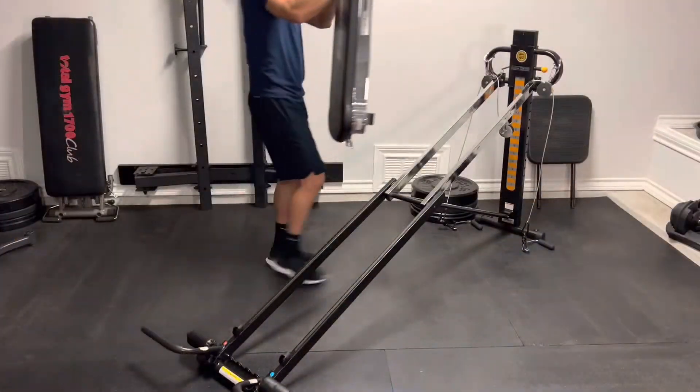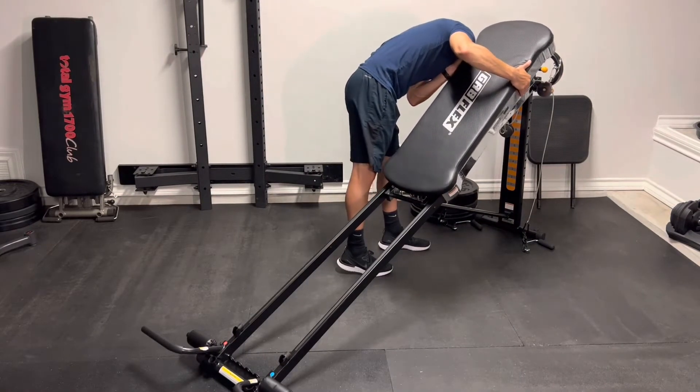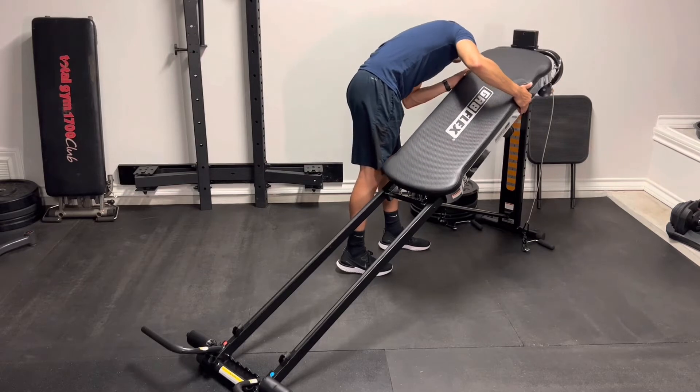We're going to go ahead and reinstall the glide board. What you'll have to do is just line up the rollers with the glide rails and it should slip right in without a problem.